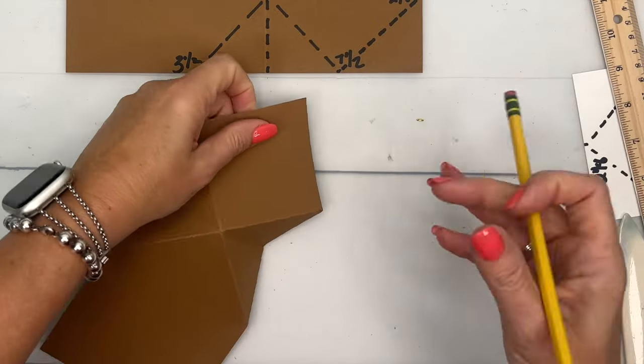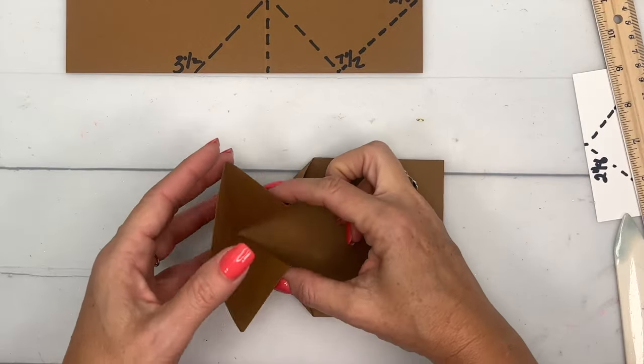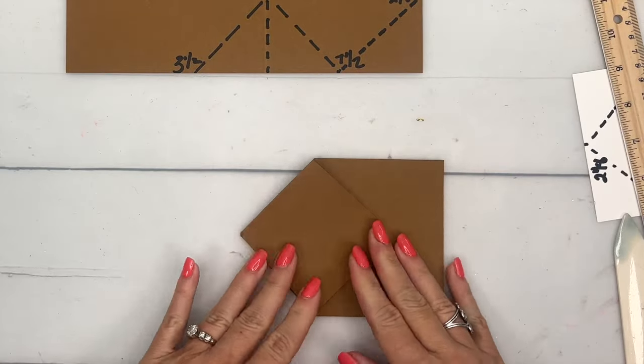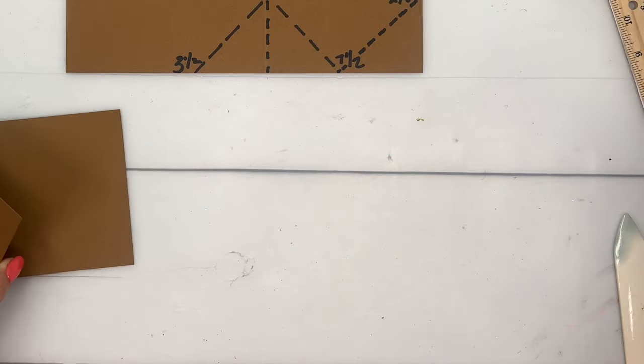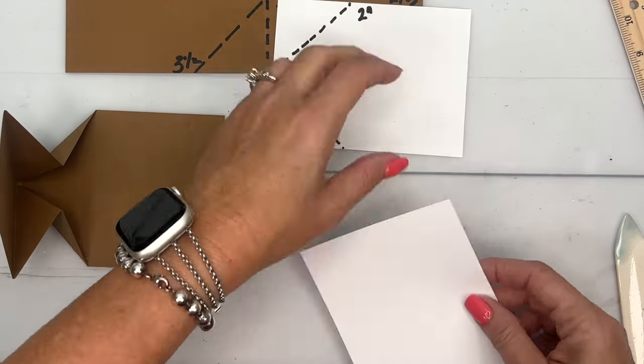This is going to fold in like this — down and then in like that. I can still see a little bit of pencil mark so I can erase that. You're going to squeeze those in and fold it in — and there's your card base.